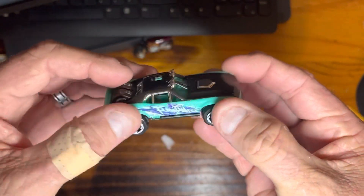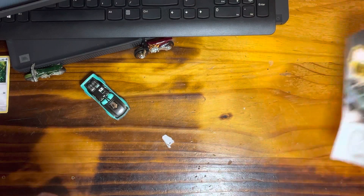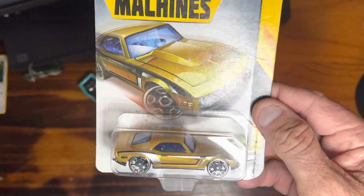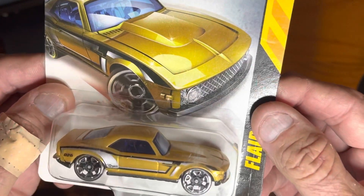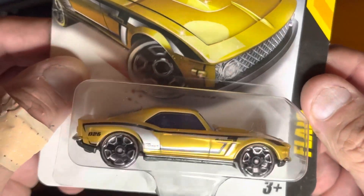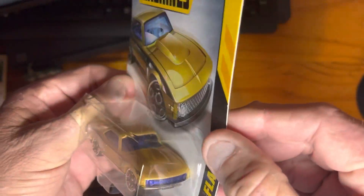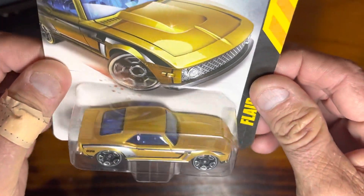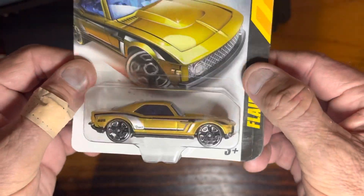The next one we'll do is the Flare — it looks like a Camaro to me. Not sure what's written on the side there, but it's a Zuru Metal Machines car in a nice gold color with black and silver stripes on the side and chrome wheels. That's pretty cool too.